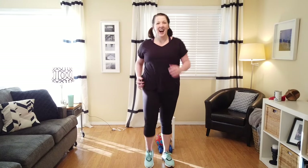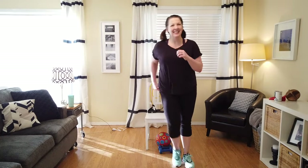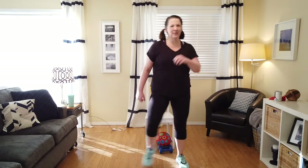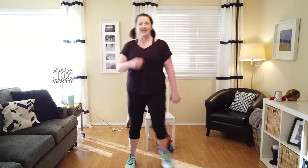Step it up. Let's do a little step tap — we're going to go to the right. Step, tap. Good job. I'm using my arms, curling those biceps side to side. Good job, getting those knees going. Let's hold here, back to that march.